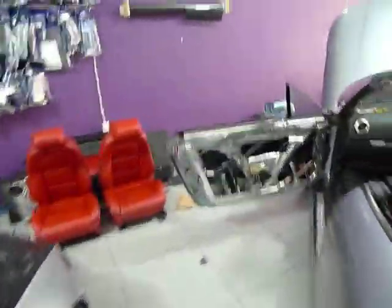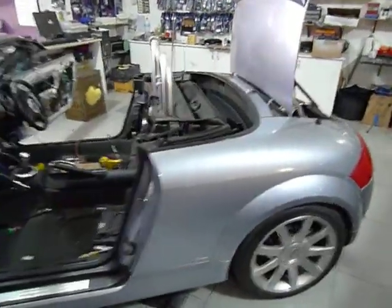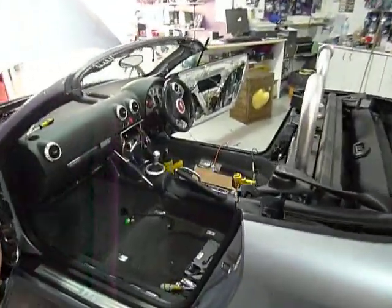The TT is quite a hard car to work with because, A, it's a convertible, and B, there's obviously not much space behind the seats and there's also not much space in the boot either, so this is quite a challenging car.